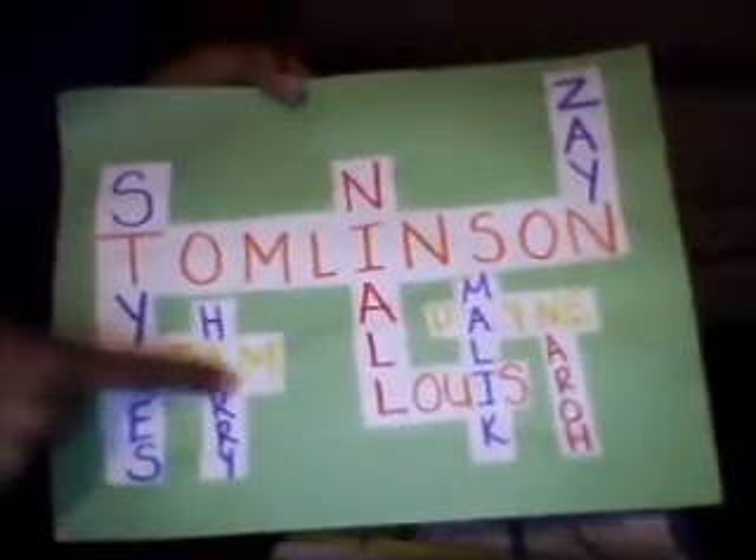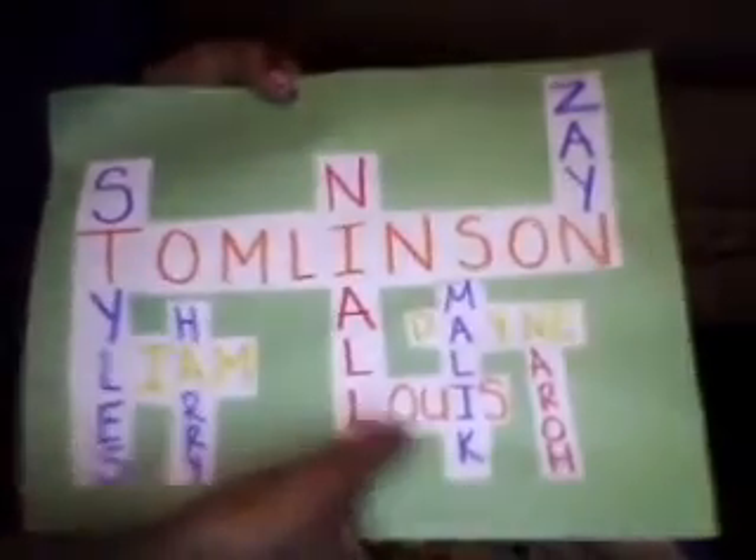I did a name crossword puzzle — Eric, Tomlinson, Zane, Niles, Stiles, Liam, Harry, Lily, Payne, Horn, and Malick.